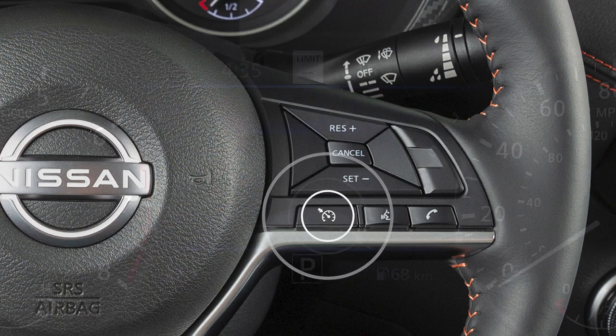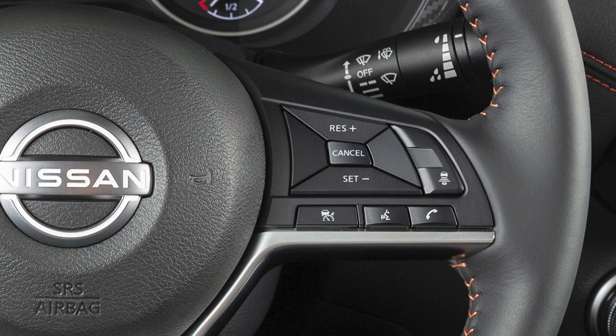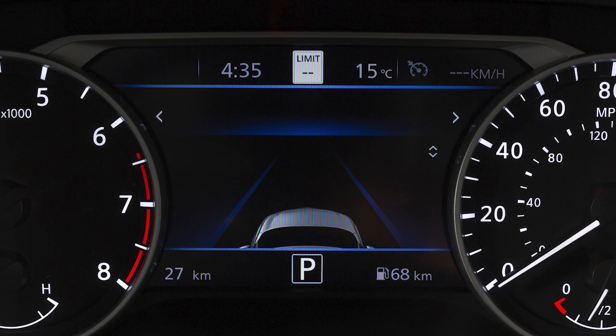You can push this switch to activate Cruise Control. For vehicles with ICC, the controls look like this, and pushing and holding this switch will activate Cruise Control.